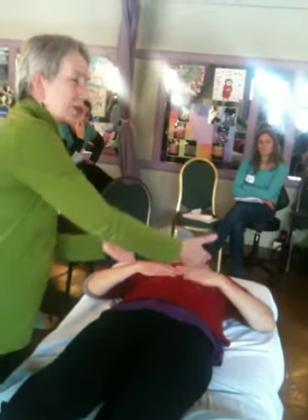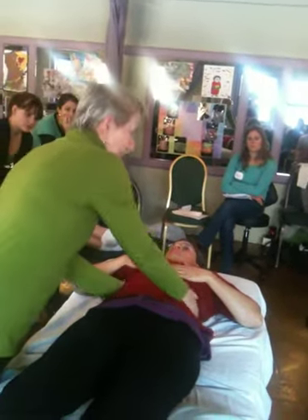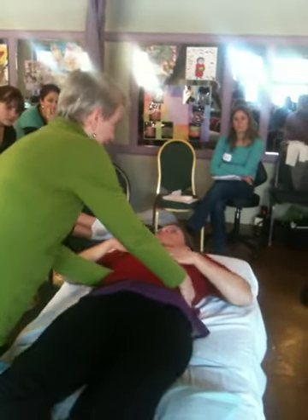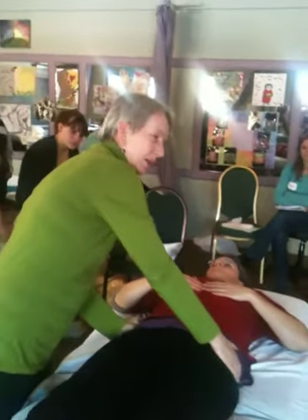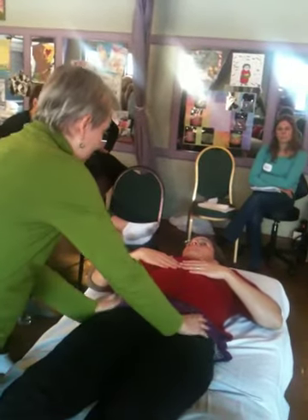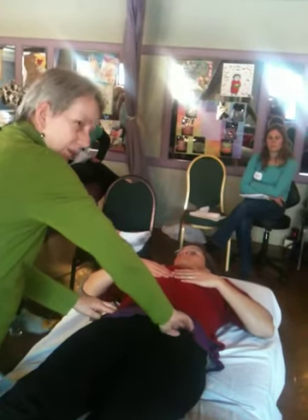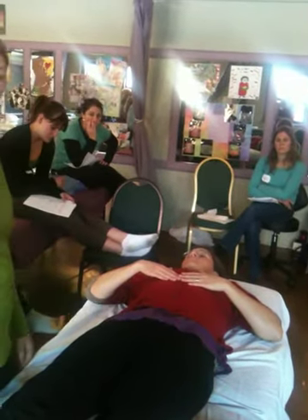Integration. What did I just work with? L1. Let's integrate where L1 is. You might be tempted to rock the hips but L1's up here. Now let's re-check and see if anything has changed. Very nice — it's a lot softer. So we just released L1.